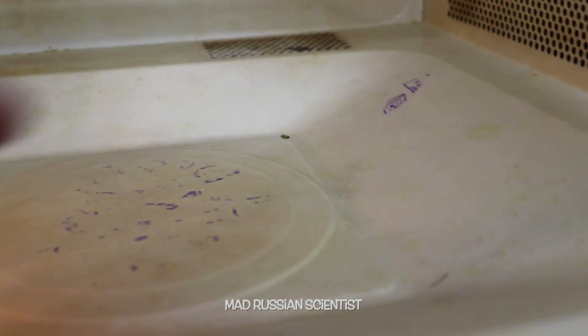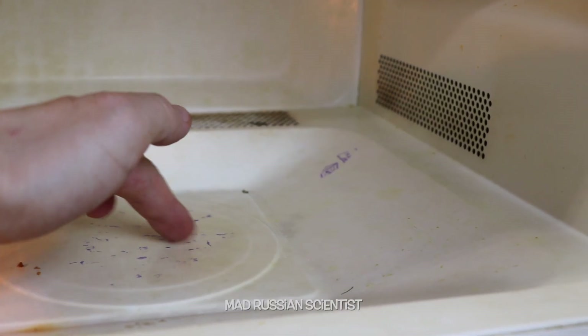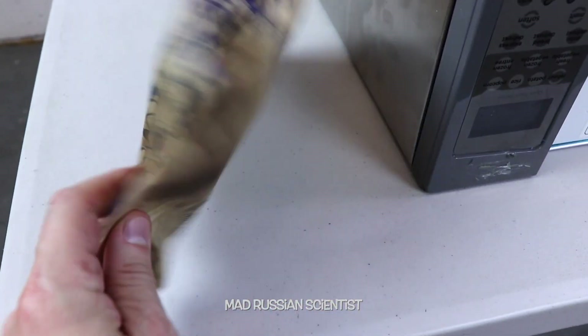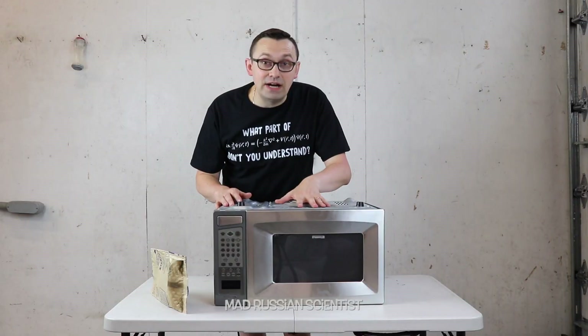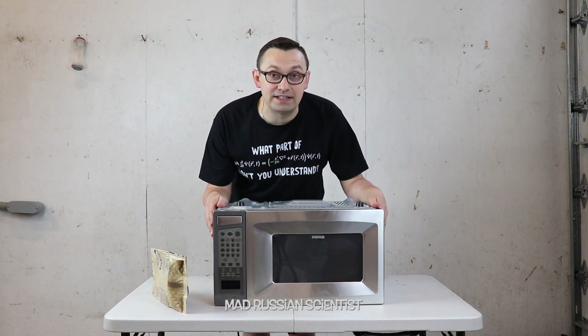This part burned a little bit. Check this out — it's hot. It's a print from a popcorn bag. It's crazy. It's all burned. That is insane. And the microwave is pretty hot. So it's probably not a good idea to microwave anything with the microwave upside down.